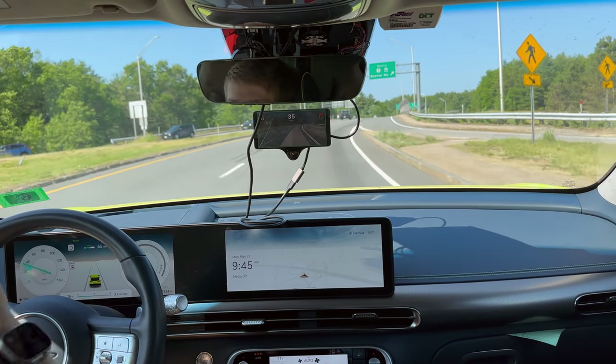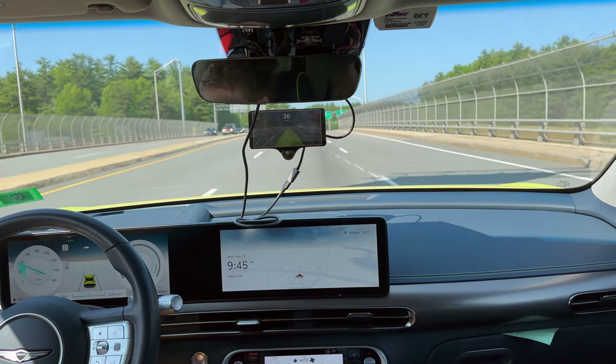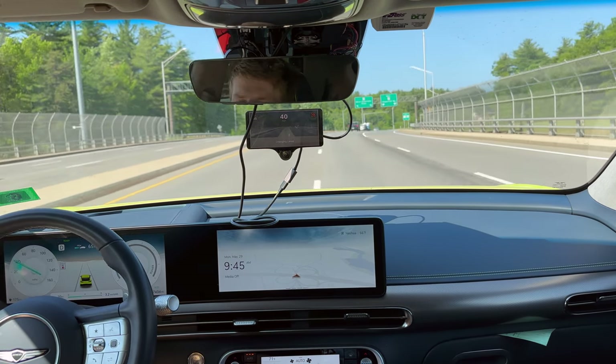And you can see it actually on here, switching between the wide-angle lens and the standard lens. Alright, so I'm going to take over and do a little bit of driving, just so we can get into where we want to be.